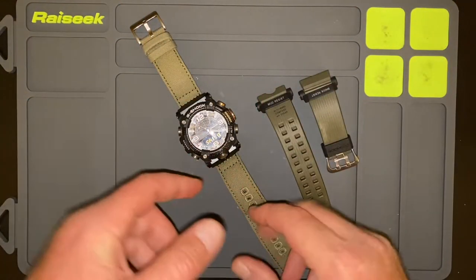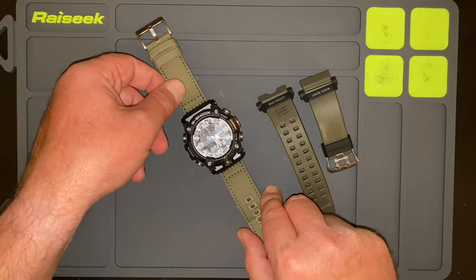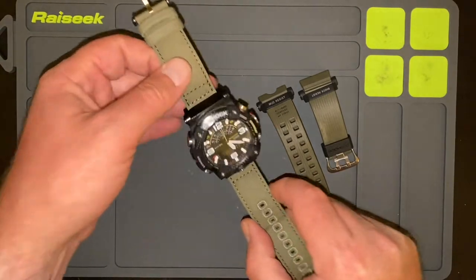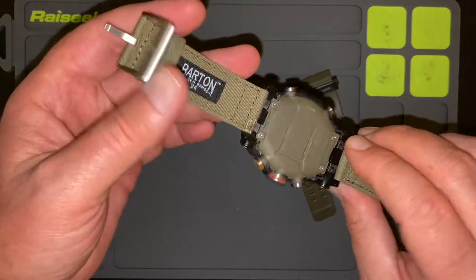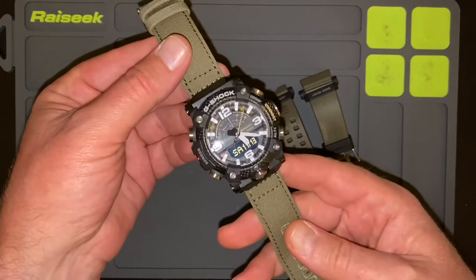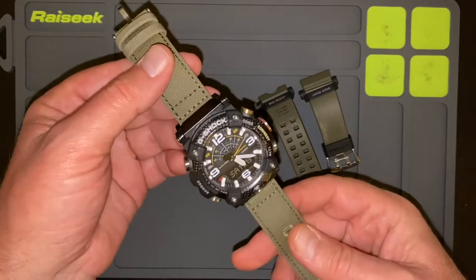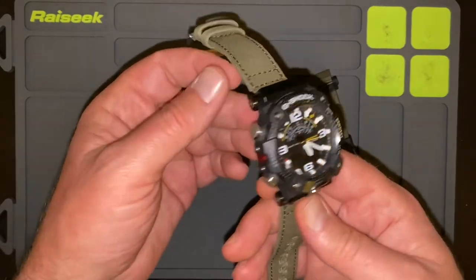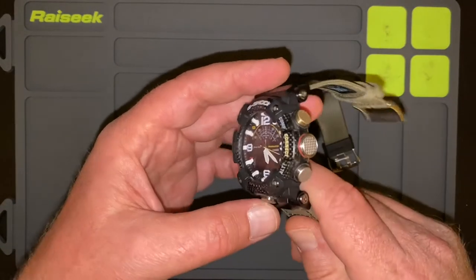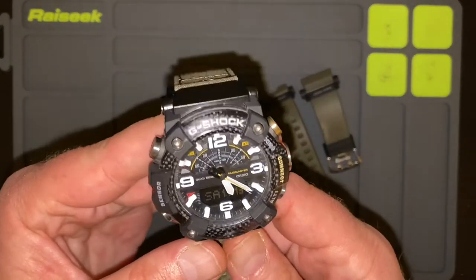All right, my friends, here we are — and by the way, it was Planes, Trains, and Automobiles with Steve Martin and John Candy. Here we are with the G-Shock Carbon Core GGB100 1A3. This is a beast of a watch. This is just about as bad as it comes. This is really a sweet, sweet looking timepiece right here.